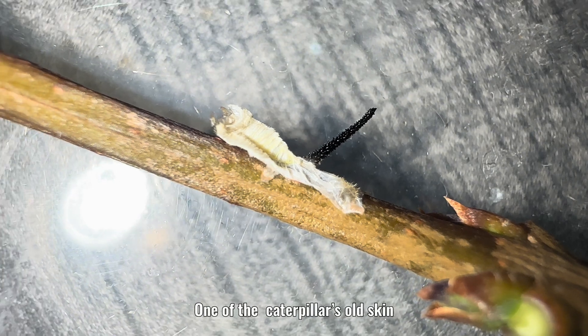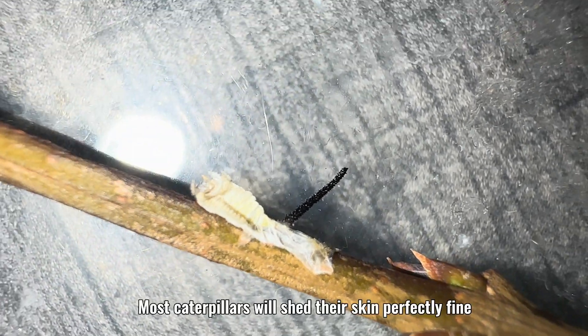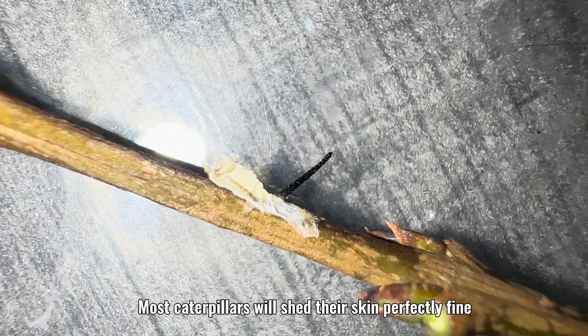One of the caterpillars' old skin. Most caterpillars will shed their skin perfectly fine.